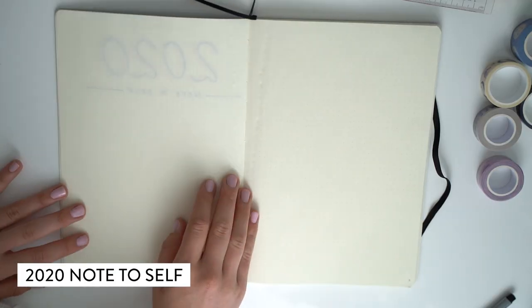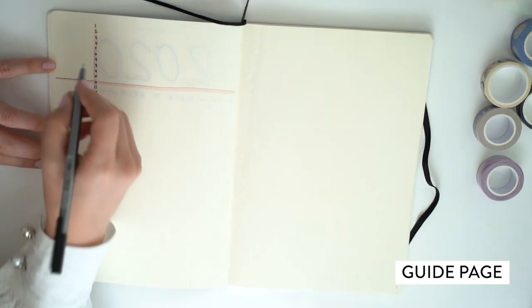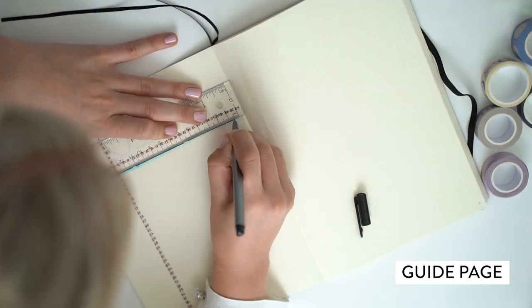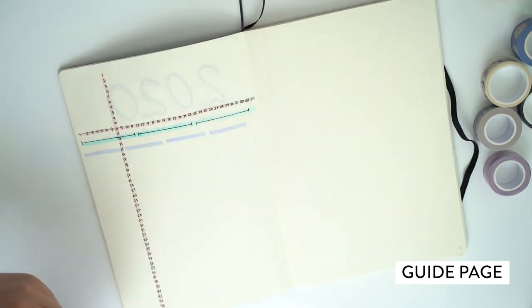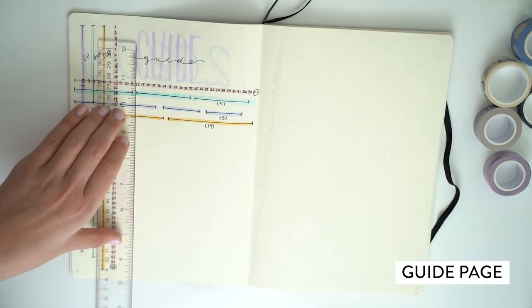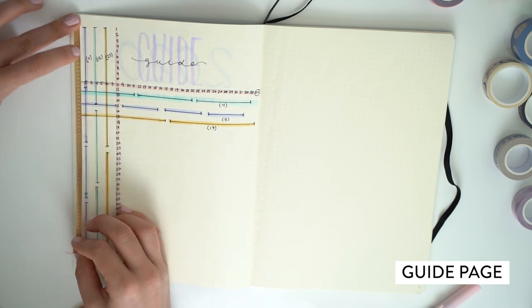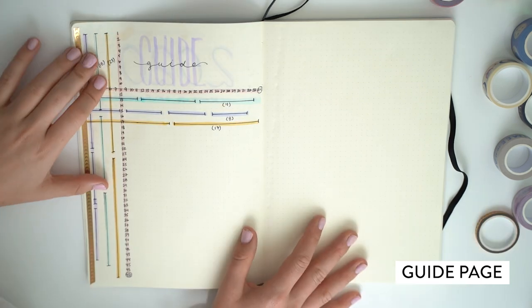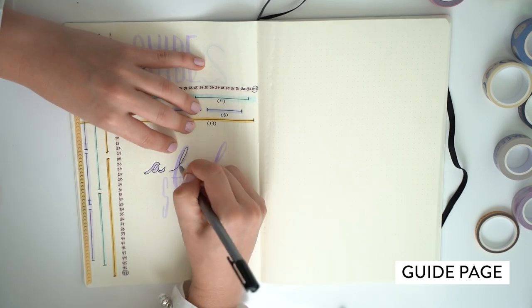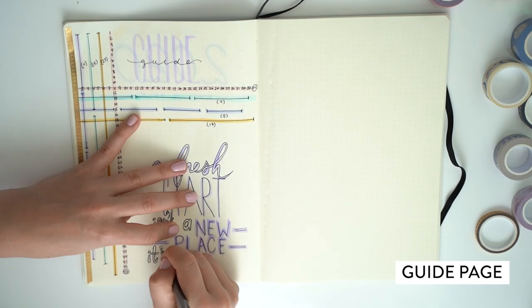I just tried to use a mix of the pens with that one. This page I learned from another Amanda on YouTube — I'll link hers below as well. This is called the guide page, and I really loved the idea. You create a guide by counting all of the dots and lines, then splitting them into two sections, four sections, three sections — so that later when you're creating pages or boxes, you can use this as a guide without counting all the dots every time. It actually ended up becoming quite handy.